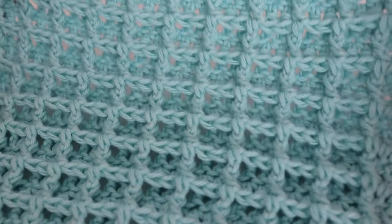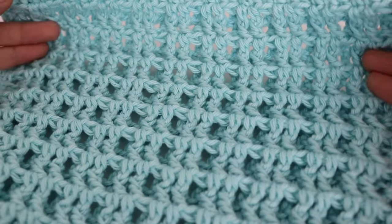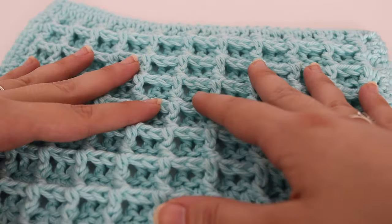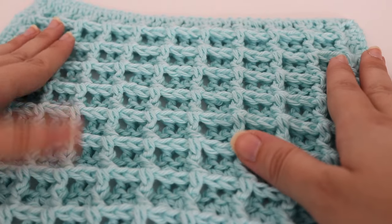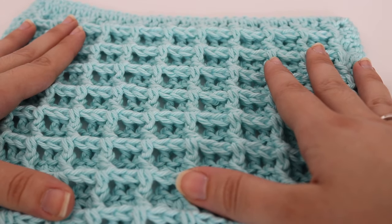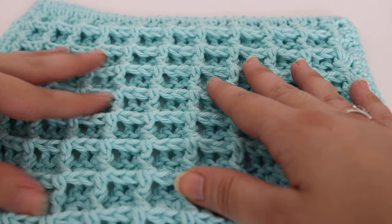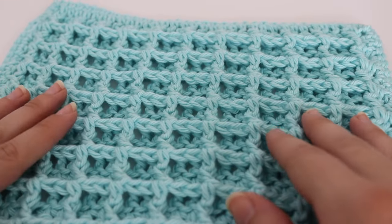Here is what the finished dishcloth looks like on the front, and then if you flip it over, here's what it looks like on the back. The finished dishcloth is 10 by 10, however if you wanted to make it bigger or smaller you can do that by just changing out the multiples. So let's get started on today's tutorial on how to make the waffle stitch dishcloth.